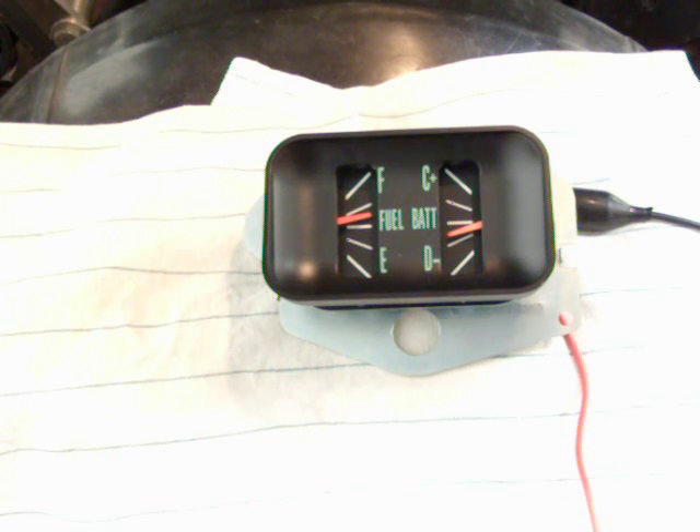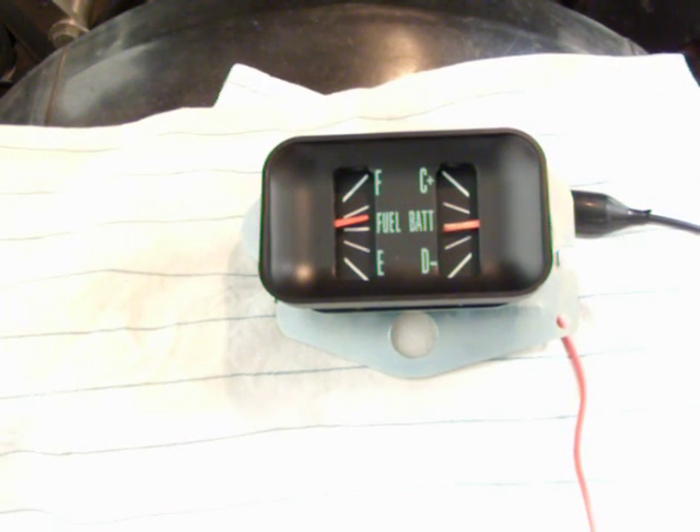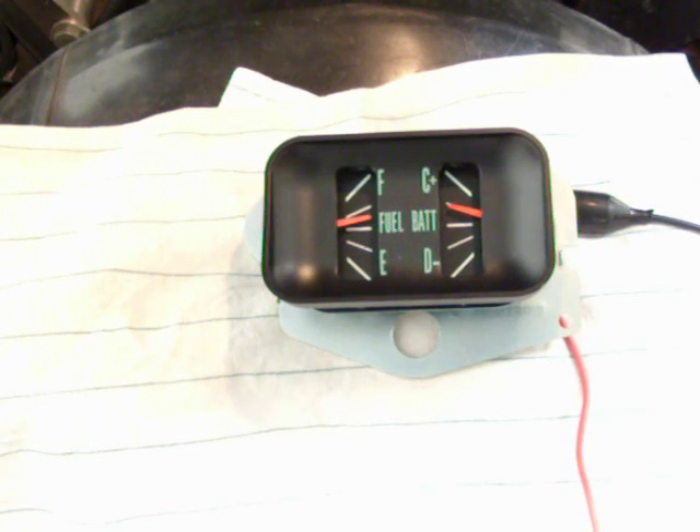Now I'm going to go in and start the car. What we're seeing now is the battery recharging itself after starting the car. Starting the car drains the battery a little bit, so this requires the alternator to start recharging the battery — and that's exactly what's happening now. This is how your gauge should function. When the battery is fully charged, the needle will be back to the center of the gauge.